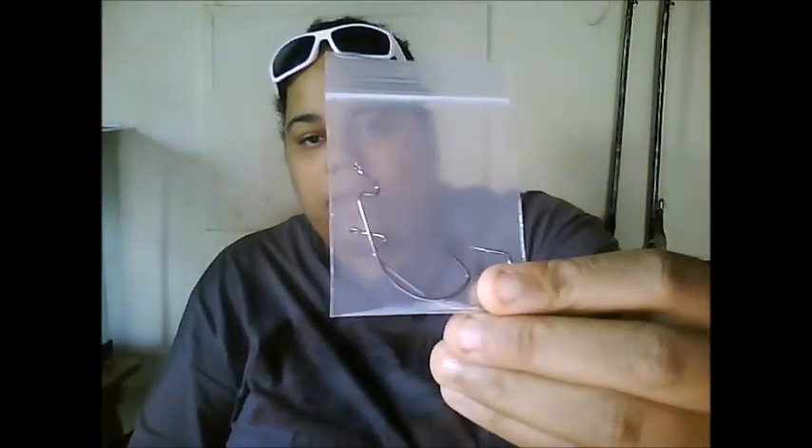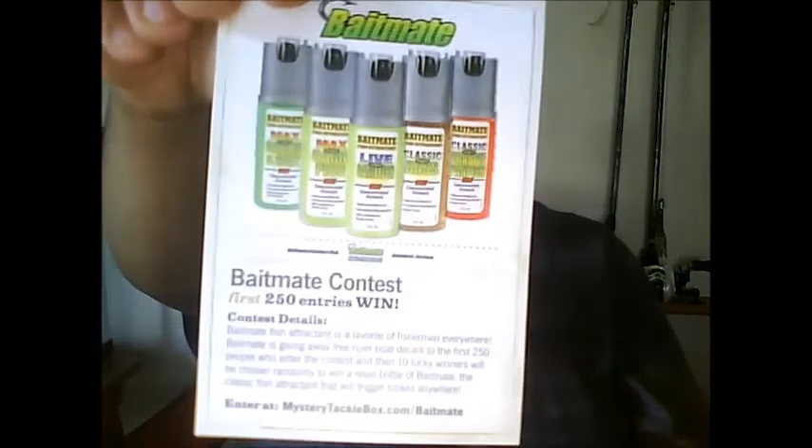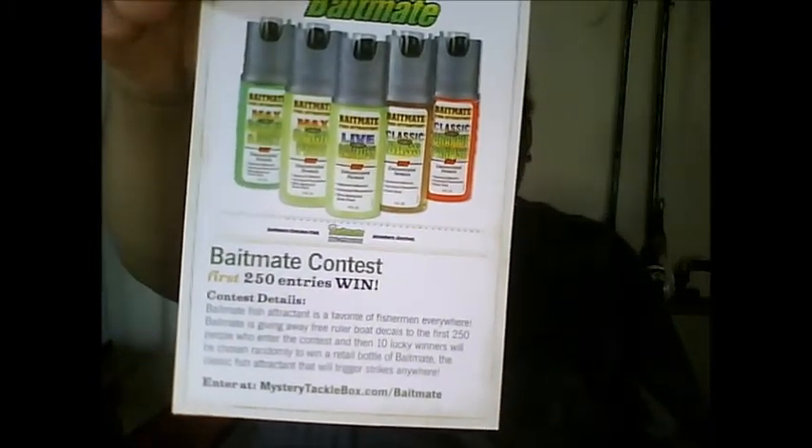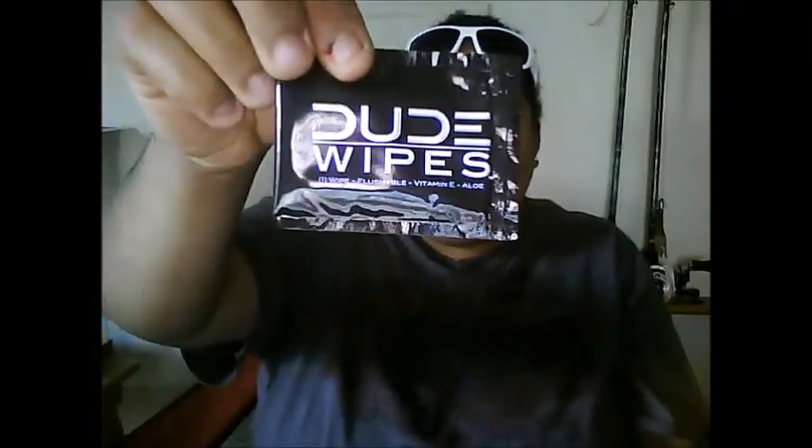Then you have your Mustad EWG hooks — they look like they're 4-aughts. I'll probably use them for the coontails. You also get a coupon code for $4.99 for your first box, a Bait Mate fish attractant contest where the first 250 entries win a bottle, information on Dude Wipes, and here's the pack of dude wipes — if you have to do the do, use dude wipes.